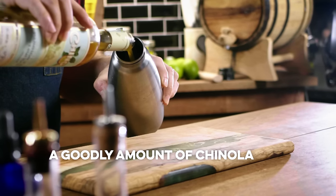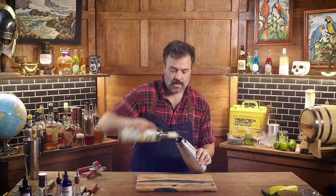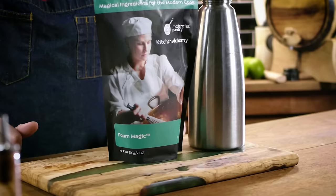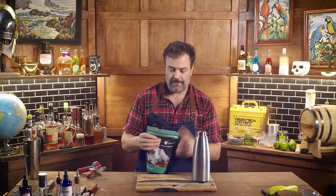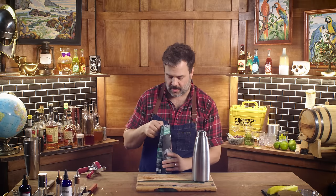To do this, I'm going to add a goodly amount of the liqueur — I'm probably just going to kill the bottle. The other part of this equation is this product from Modernist Pantry — I'll put a link for this one too. This is their Foam Magic, a proprietary blend of maltodextrin, methylcellulose, and xanthan gum, which are fairly innocuous ingredients.